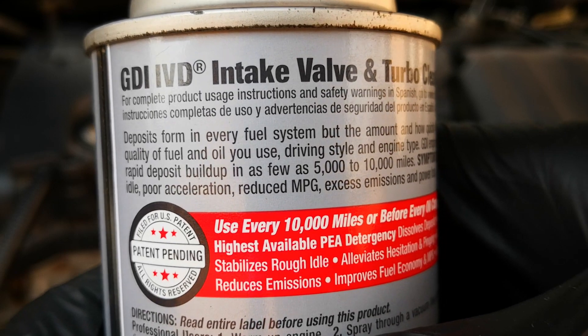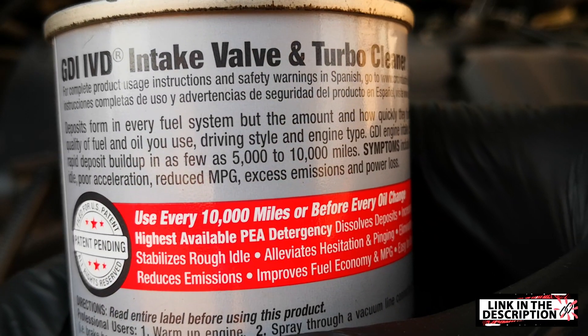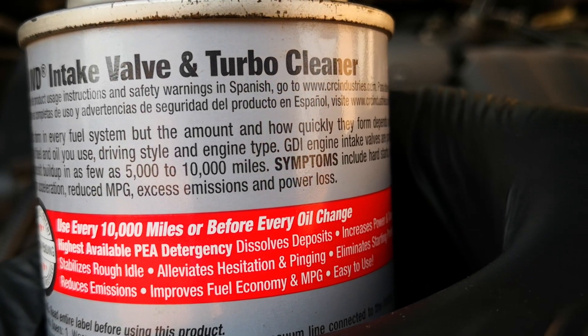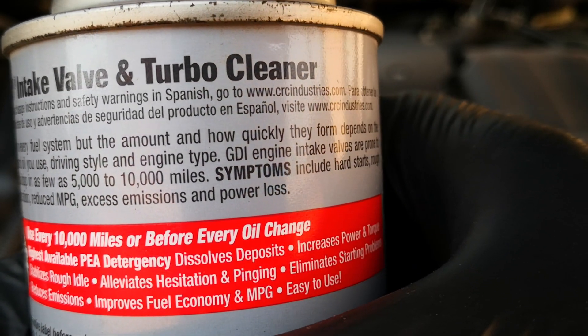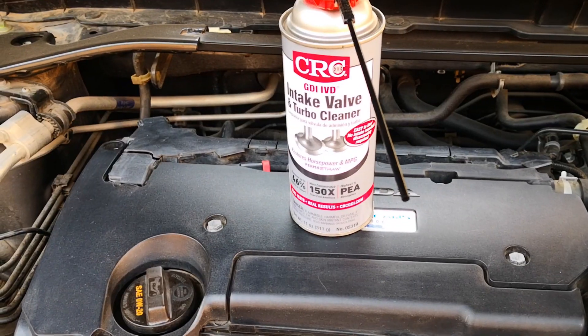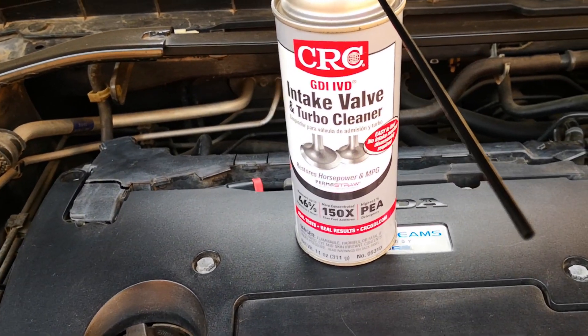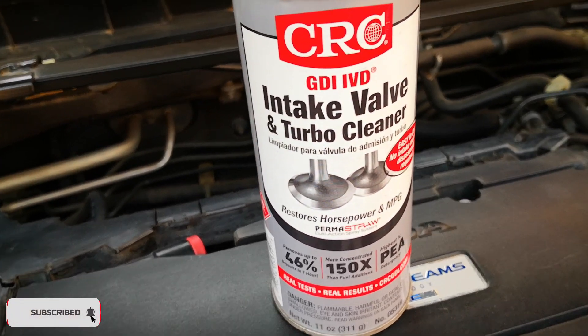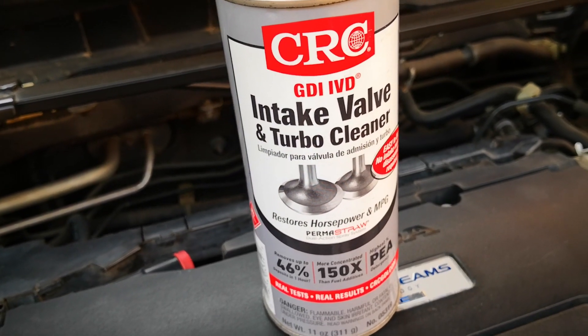My take is that this CRC product breaks down carbon to such a fine particulate matter state that, although it may deposit on the catalytic converter, these fine particles are quickly burnt off during normal operation of the cat. Let me know if you have a different opinion or explanation in the comments. Hope this has been helpful — consider leaving a like or subscribing if it has. Catch you on the next one.